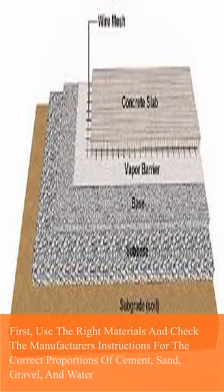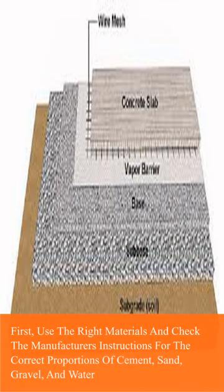First, use the right materials and check the manufacturer's instructions for the correct proportions of cement, sand, gravel, and water.